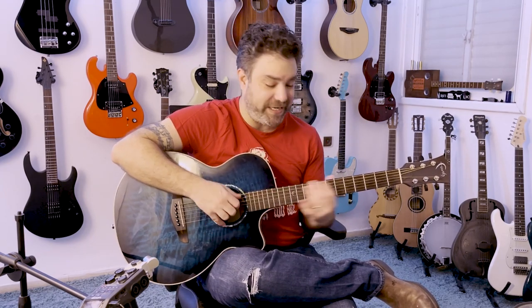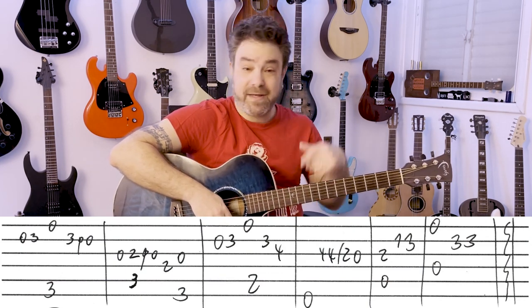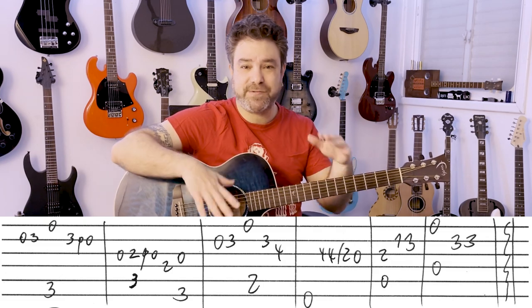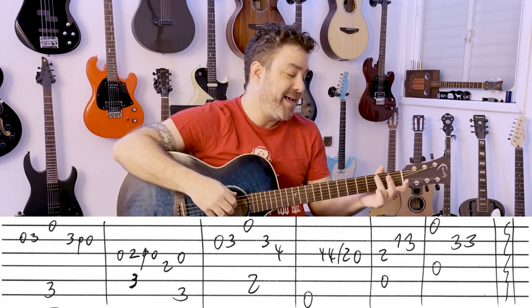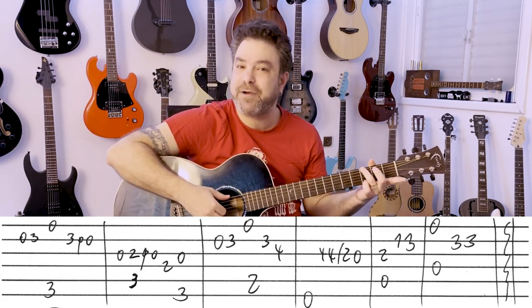You start with G. The tabs are free — the link is below in the description. As always, you can download the tab on The Lickin' Riff website. There's also the free fingerstyle workshop, so check it out. The links are in the description.